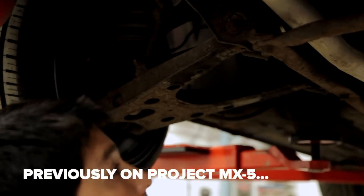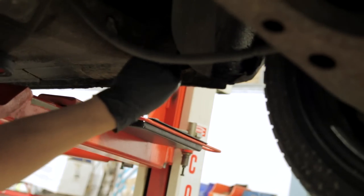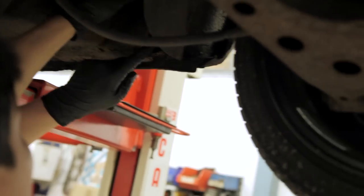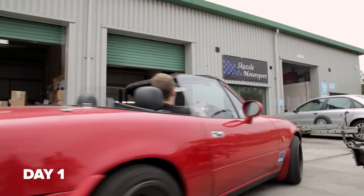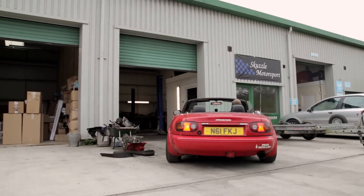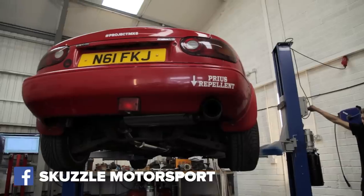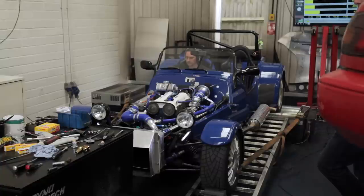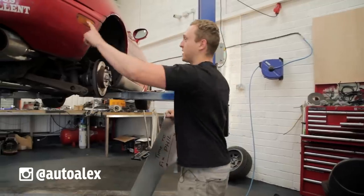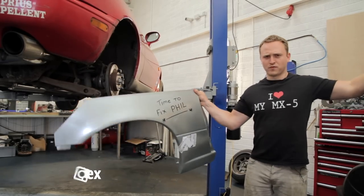Previously on Project MX-5 — I'm actually pleasantly surprised under here. Oh sugar, we've got quite a lot of rust going on there. Today I've brought Phil to MX-5 specialist Scuzzle Motorsport for some slight emergency surgery. He's got a bit of a rust issue and Scuzzle owner Nick has agreed to save Phil from the scrapyard. Phil is going to get new rear wings and new sills. Time to fix Phil.